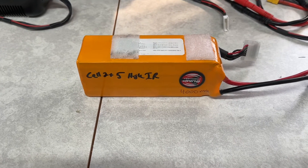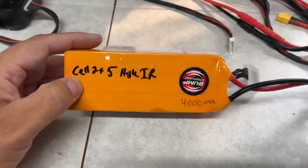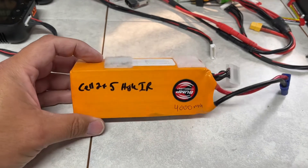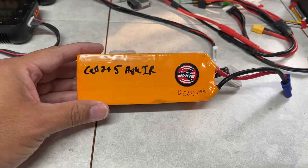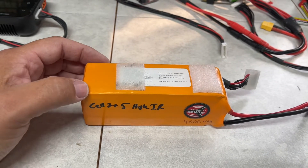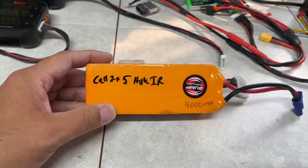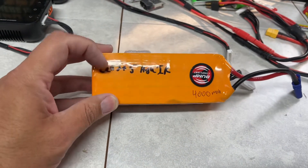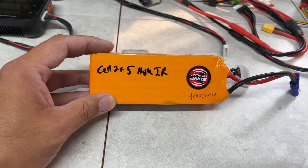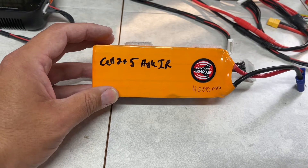Hey, good afternoon YouTube. Well, I think it's dead. I was charging up my batteries to go a little flying today. You probably saw I was doing a little yard work and I thought I'd take a day off to go have a little fun. As I was charging it, I got an error saying cells two and five had a very high IR, and it even stopped charging at one point, telling me that internal resistance was exceeding the limit.